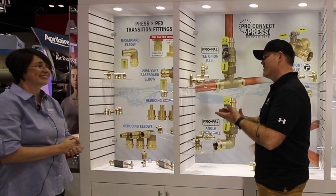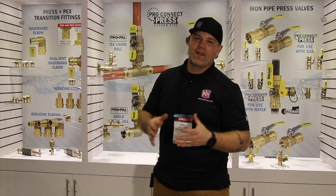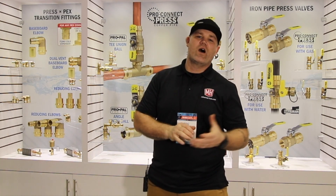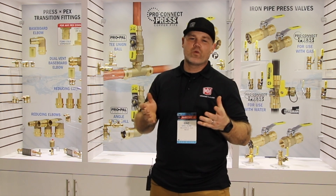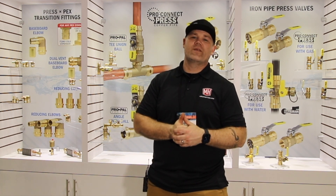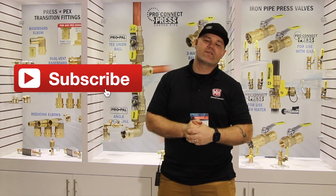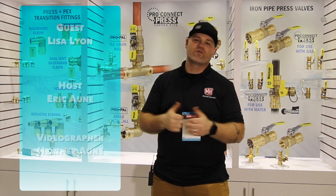Lisa, I appreciate it. Thanks so much, great to see you again. Check out the Webstone products — go to their website, see their whole entire catalog. It's huge. I've been using their products for years and years. You're going to be surprised at what they offer — fittings and configurations of valves of all different types that you don't realize you need until you use them and see how much time they save on the job site. This has been Eric Ahnye from Mechanical Hub on the Road. Please subscribe to our channel and set your alerts. Thanks for joining me at the Webstone booth at AHR 2020 in Orlando.